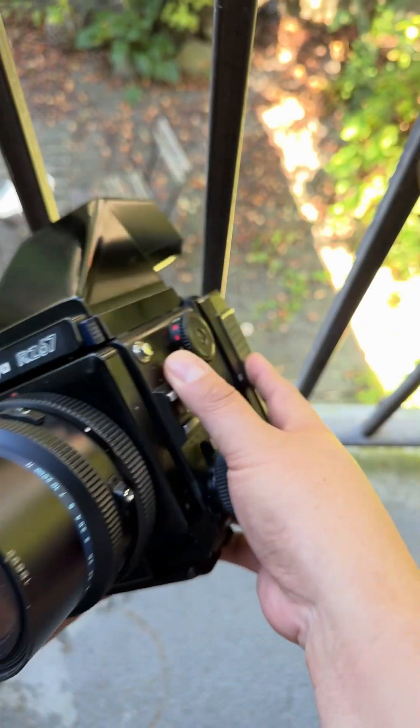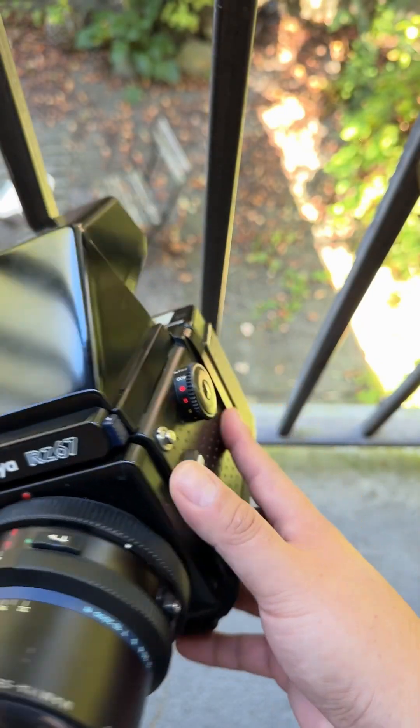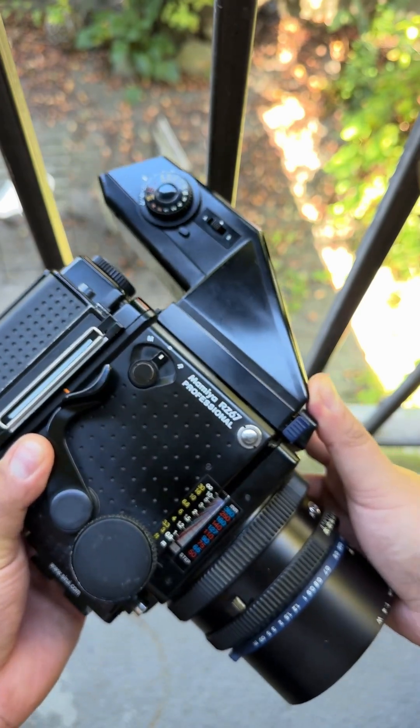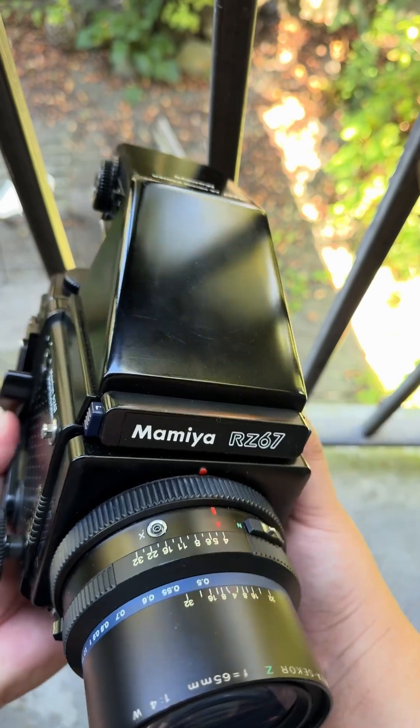This is my RZ67. This is the longest camera I've had. I have two of them actually, and I've been shooting them for almost 20 years now. I love this camera.